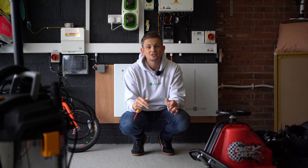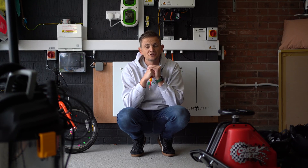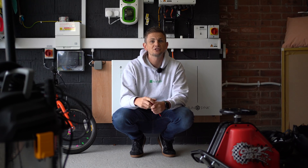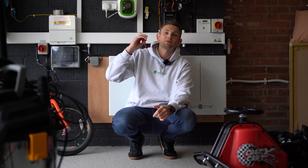Welcome back to another video. We are here today to reveal the data from a test we've been running, comparing microinverters against standard hybrid inverters to see if they're worth any extra money and should you consider them for your system. We're going to take a deep dive into how we set up this test and share that data with you so you can make your own mind up.